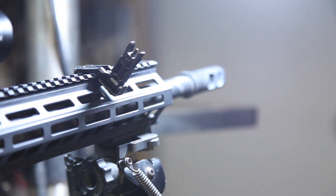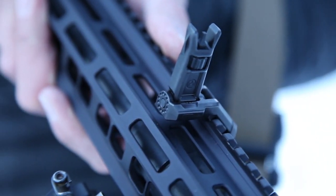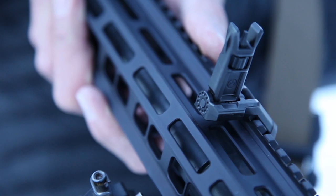The front sight also has serrated indexing pads for positive grip when deployed with gloves or sweaty hands, and a serrated back portion to reduce glare.